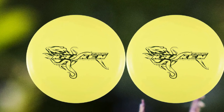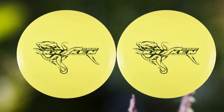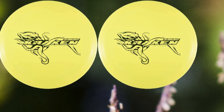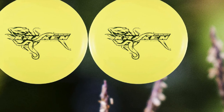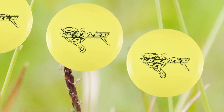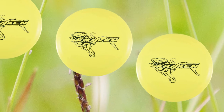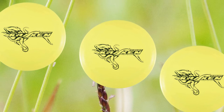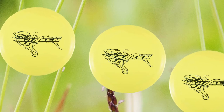Most base disc golf discs — the ones primarily found in starter sets — are made out of TPE plastics, a low-grade but inexpensive polymer that quickly wears as discs are used. Divergent Disc's plastic foundation is a substantially more durable TPU blend. The Divergent set includes three discs: a putt and approach disc, a mid-range disc, and a driver.